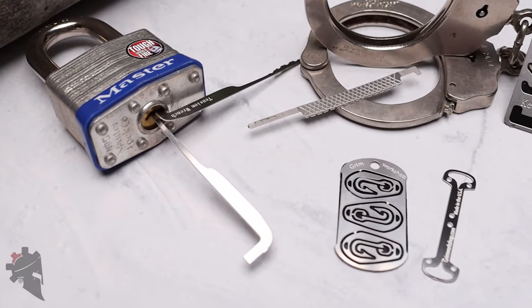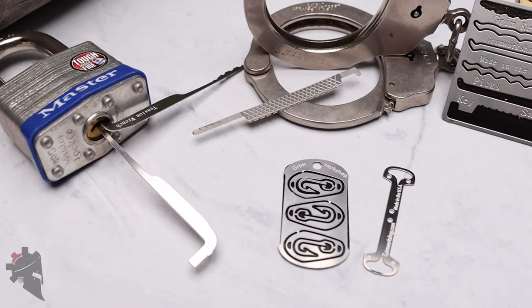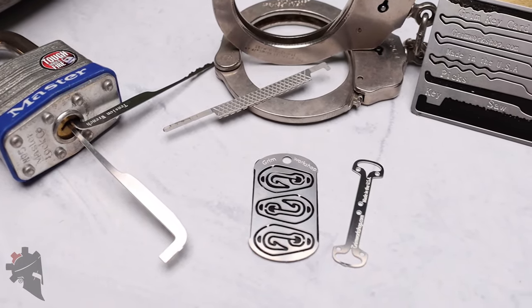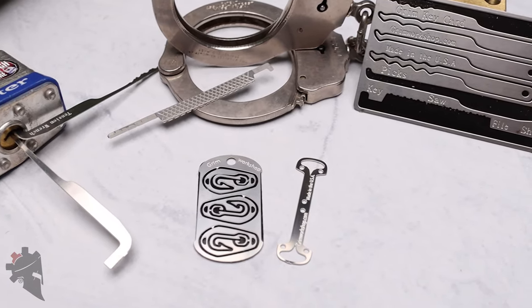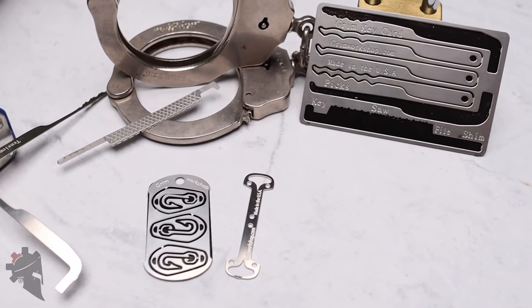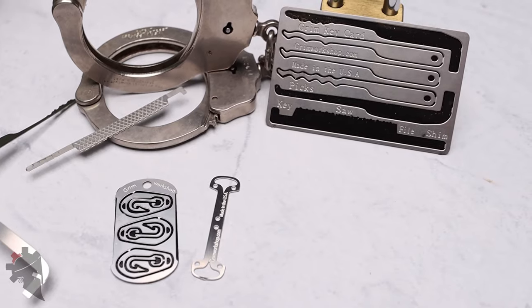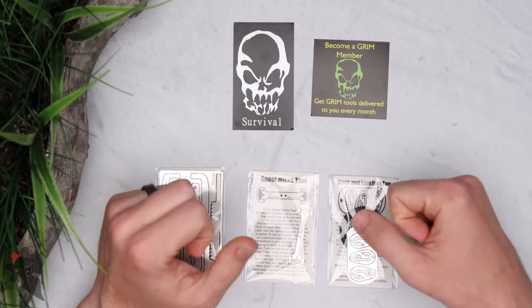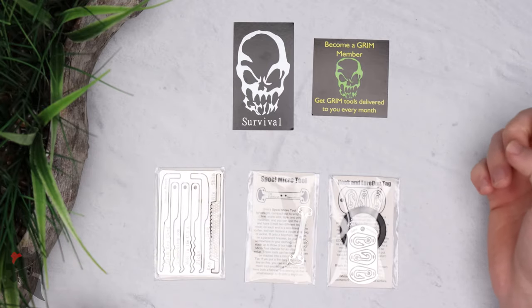My overall opinion of metal credit card size tools like this is that they're pretty much gimmicky and not really worth it. The metal used is commonly too flimsy and not very high quality at all — more of an impulse buy than something you're actually going to use. We'll see if Grim Survival falls into that category or if they're in a category all their own.